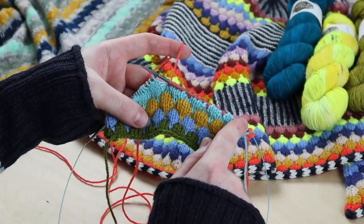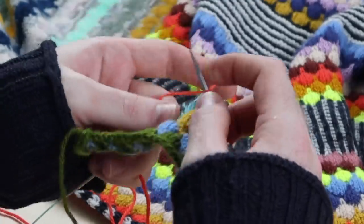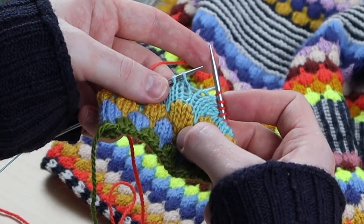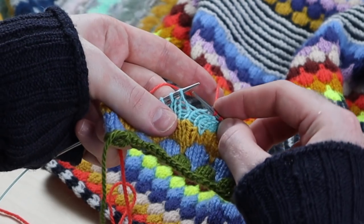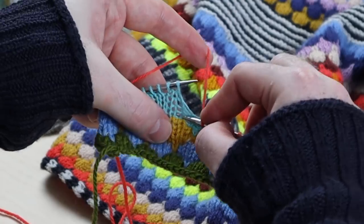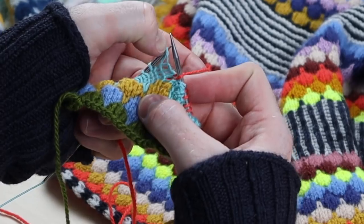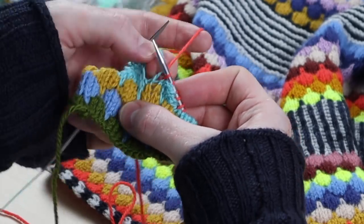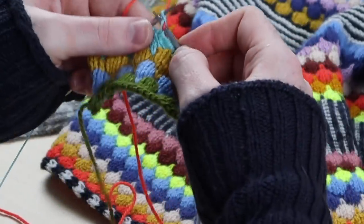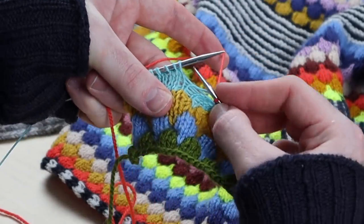The bubble stitch occurs as you work the first row or round of your new color. Knitting with the new contrast color, the instructions will say: knit one into the stitch from four rows below. So I'm knitting into the stitch from one, two, three, four rows below. Pull the yarn through and take that stitch off the needle — and this is the fun part, you get to unravel the stitches. Let's do that again: knit three, then knit one into the stitch from four rows below.